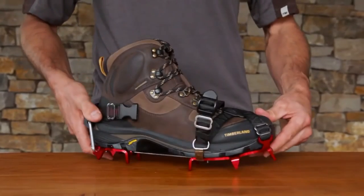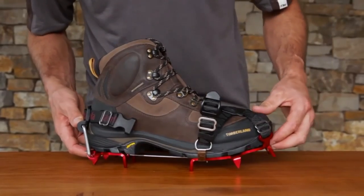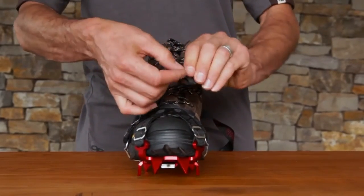Now check the heel and the toe area for unwanted space. You will only have to adjust this once after adjusting the first time. Now tighten your front straps and tuck away any extra straps.